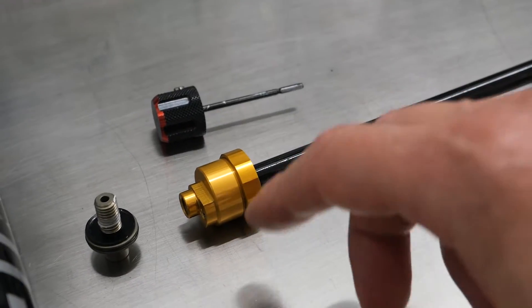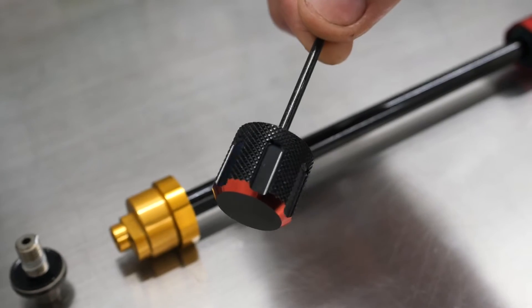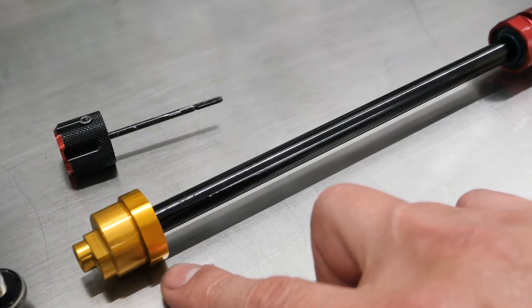Let's take a closer look at this damper unit. First of all, this rebound adjuster looks like it's really well machined — much higher quality, decent-sized allen key, and of course a metal metering rod. This is a little buttercup design.